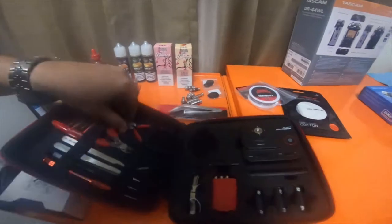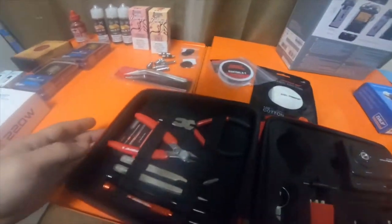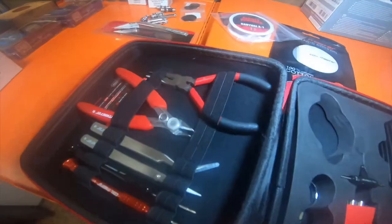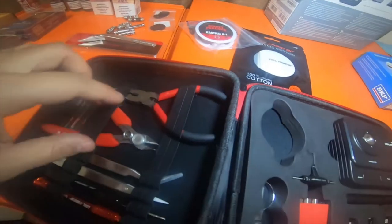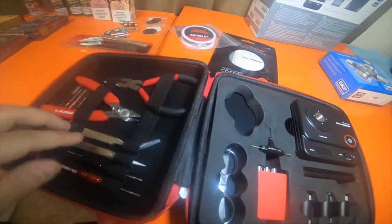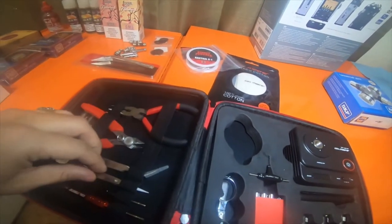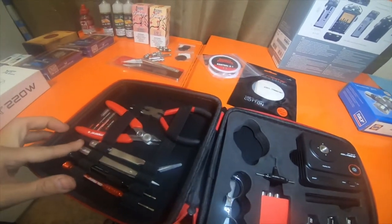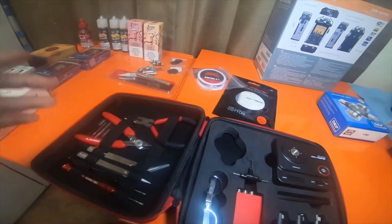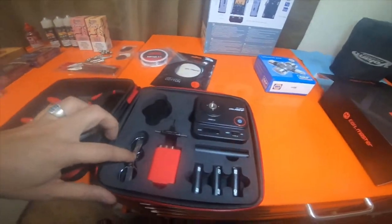It came with another set of needle-nose pliers, some dykes, a bent pair of needle-nose (not ceramic), and a straight pair of ceramic needle-nose — so I now have three pairs of ceramic straight needle-nose. It also came with a Phillips and flathead screwdriver just like the other kit, plus scissors.